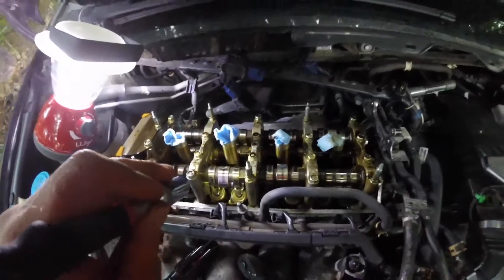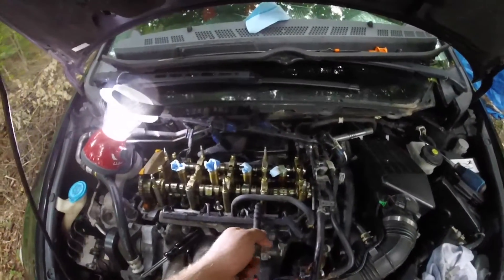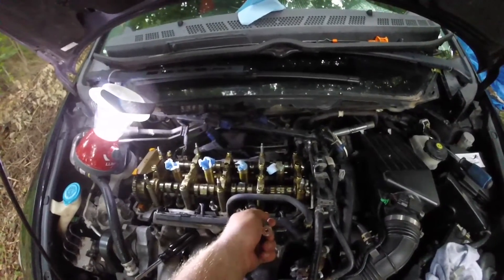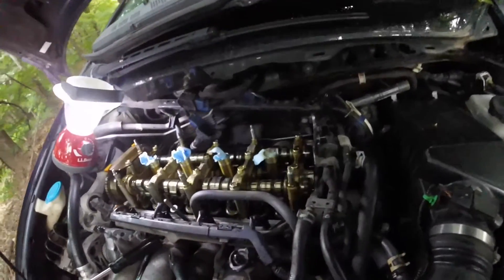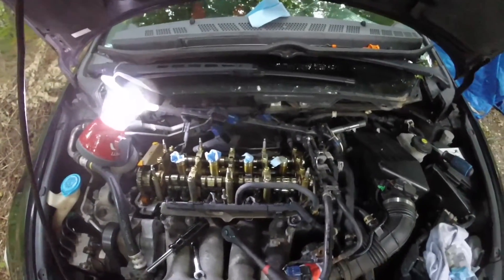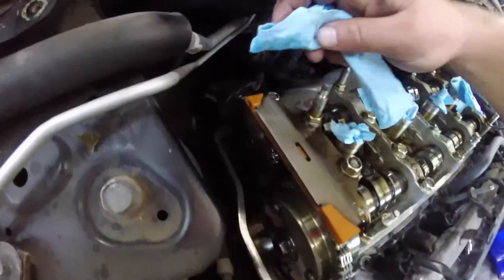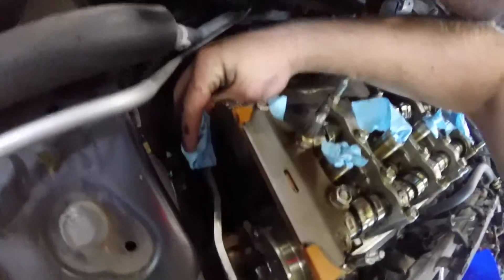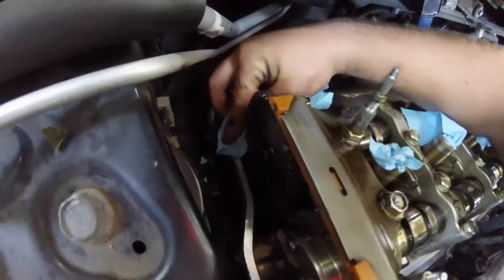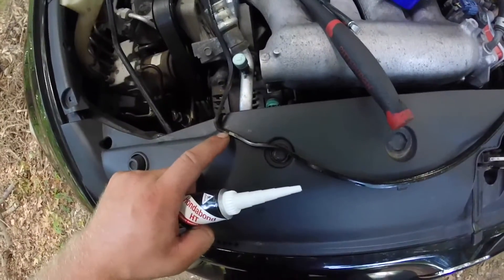Everything is pretty much the same. Keep in mind your intake are 0.009 and your exhaust are 0.012. Take a little bit of brake cleaner and a paper towel or rag and go around and gently clean your mating surface.